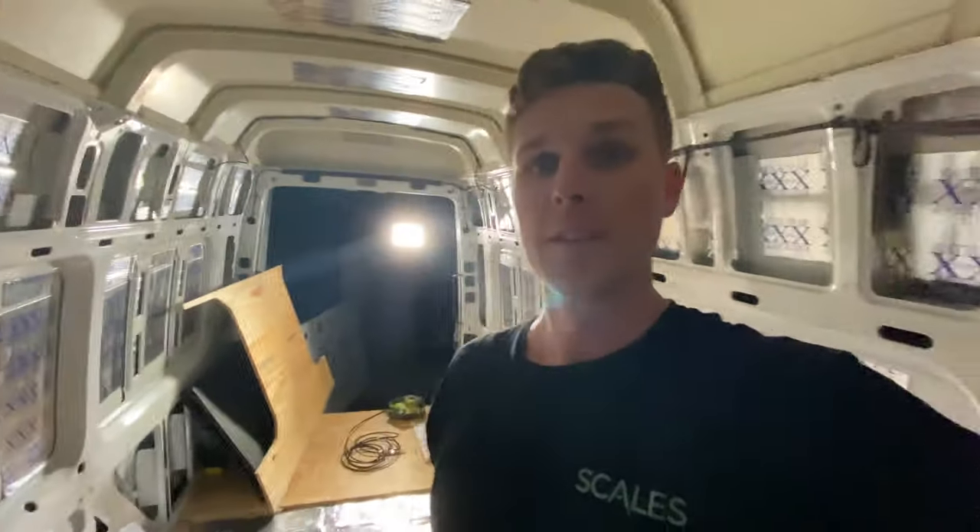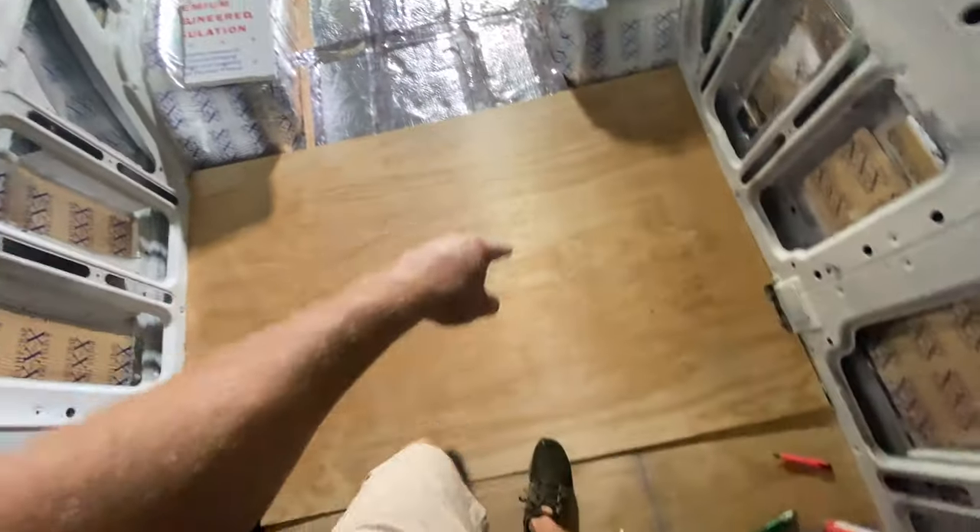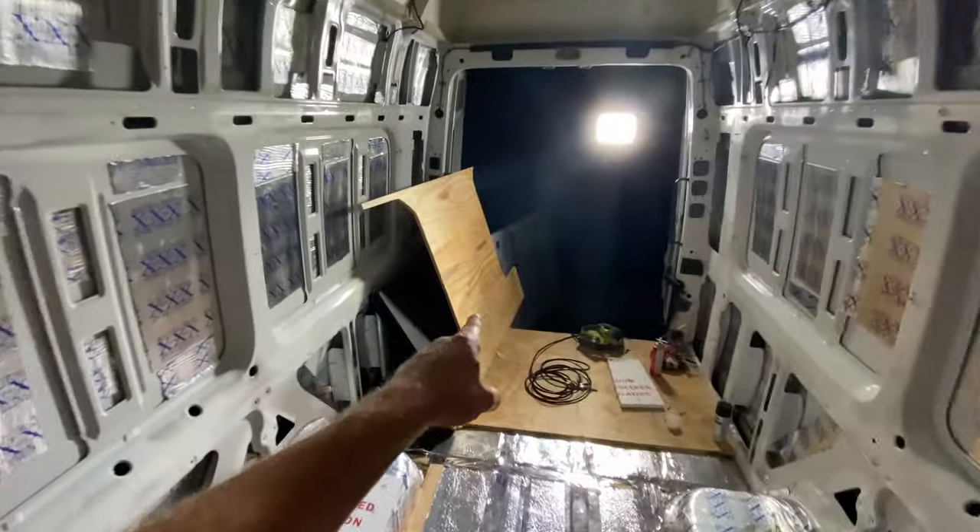It's about 8 o'clock on Monday and nothing goes as planned while working on the van — running out of materials, running out of time. But I was determined to get this done. Almost done, got the sealing finished up, just one more piece to go.